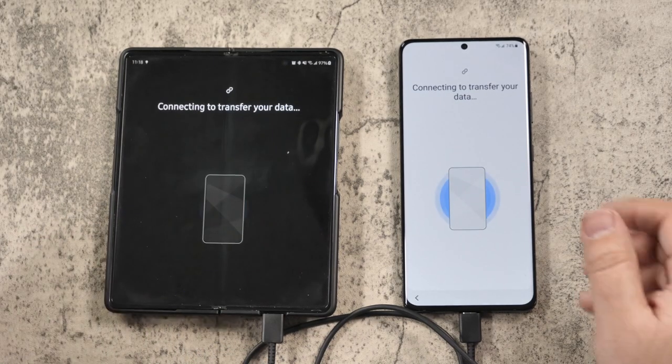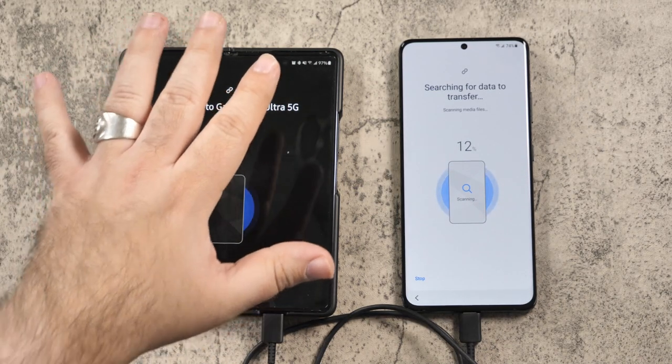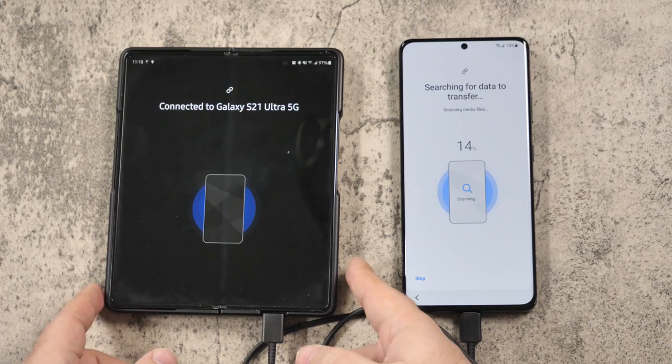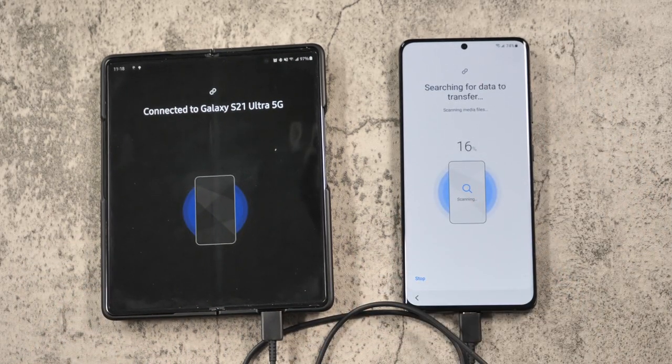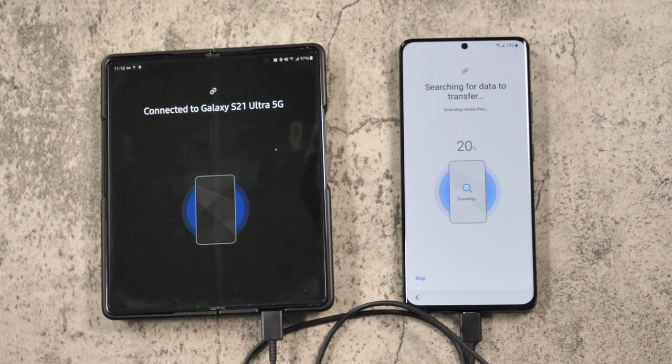Now you're going to allow it to collect all the information. Mine will probably take a while because I have over 200 gigs of storage in here, and I did have to get the 512 version to make sure I did not run out of space for that very reason. So it's scanning the entire phone — normally this is done in a few seconds, but I think because I have so much storage, it's gonna take a little bit longer.